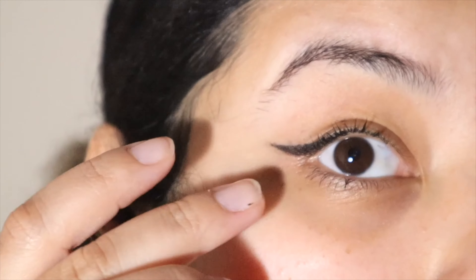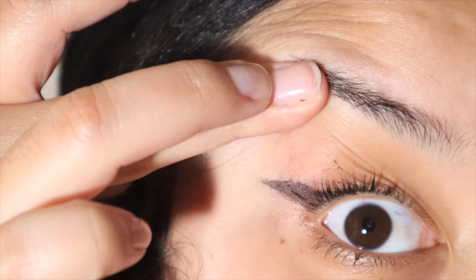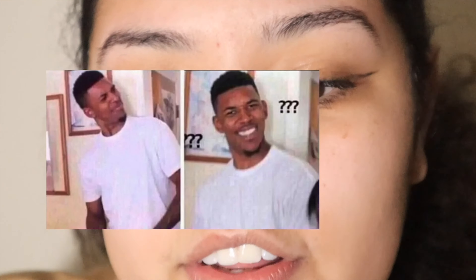Hey everybody, it's now seven o'clock — actually it's 7:25, let me show you my watch. And this eyeliner is really bad. I'm sorry to say, LA Girl, you need to improve the formula. Like, this one kind of held up barely, but look at how faded it is — my mascara outlasted my eyeliner!